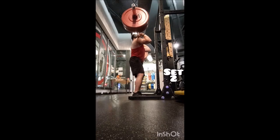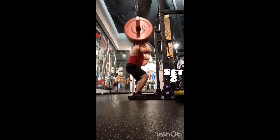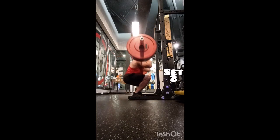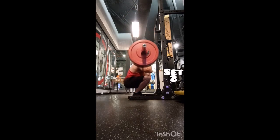For front squats I did the same warm-up: five with 135, five with 185, and then three sets of five with 225 pounds, two and a half minutes of rest between sets. Unfortunately I was using a really bad barbell, so not the greatest, but they were okay.